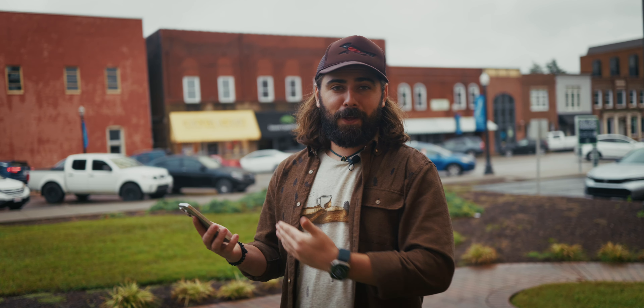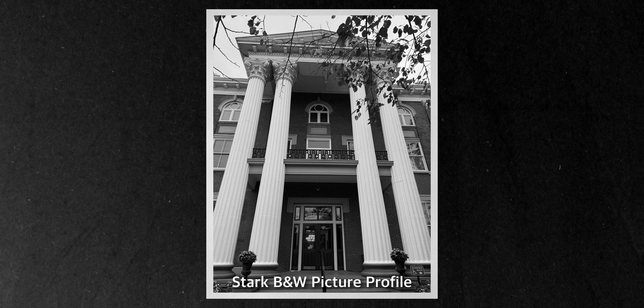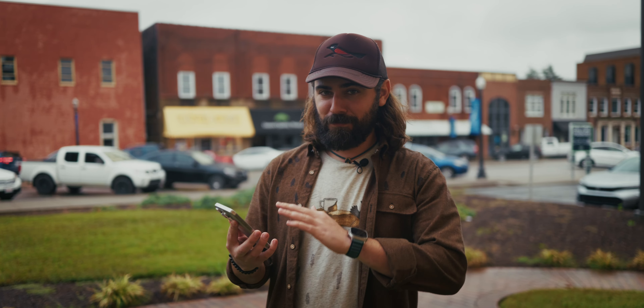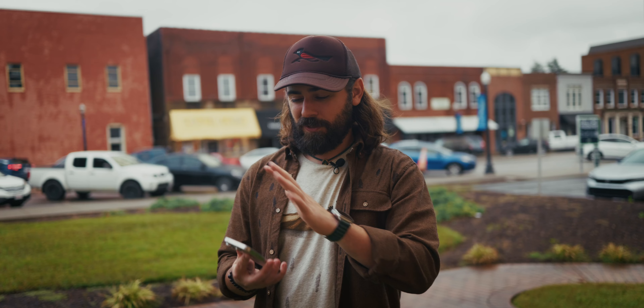Now that we've gone through all of these different Apple looks, you can see that they look honestly pretty bad. I think my favorite one is the black and white one, but that one has no color in it. So now let's dive into the deeper HDR settings of these different looks so that hopefully we can actually make them look pretty decent.